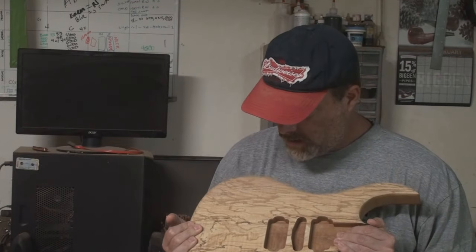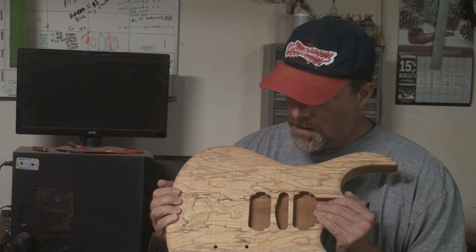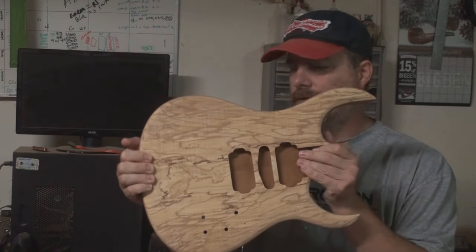I am checking this guitar body out, making sure everything looks right before I clear coat it, because this one doesn't get much of a finish to it, other than clear for the most part. This is a spalted maple — an Orion.